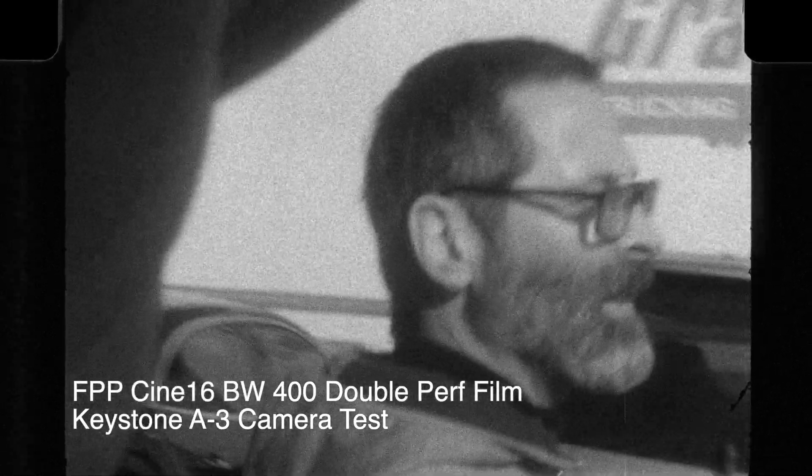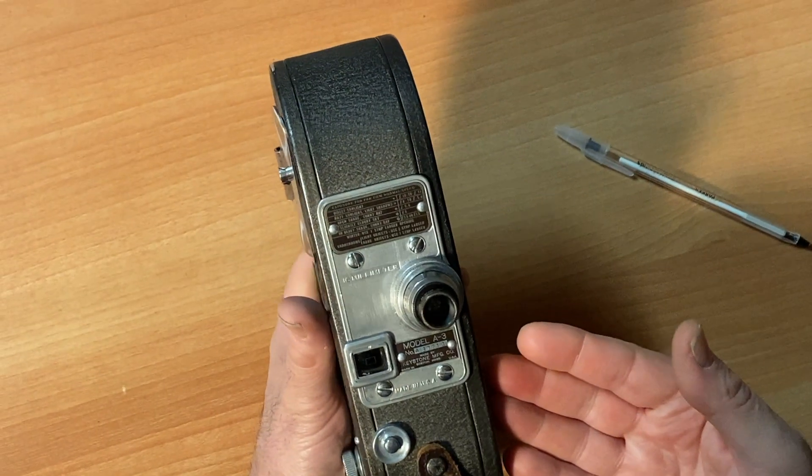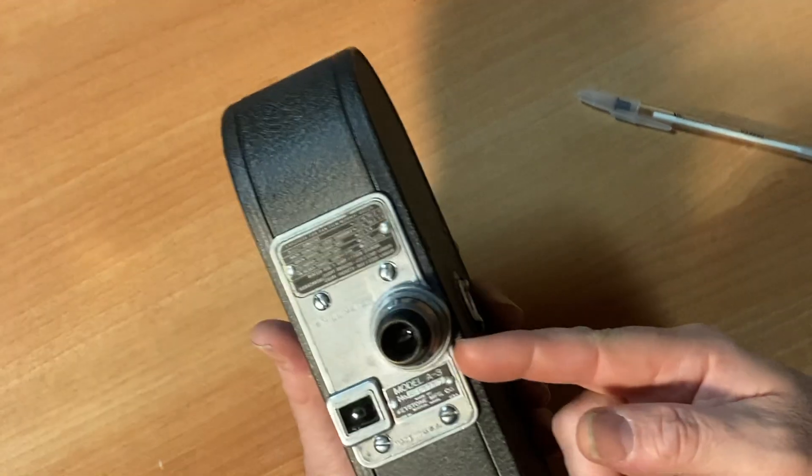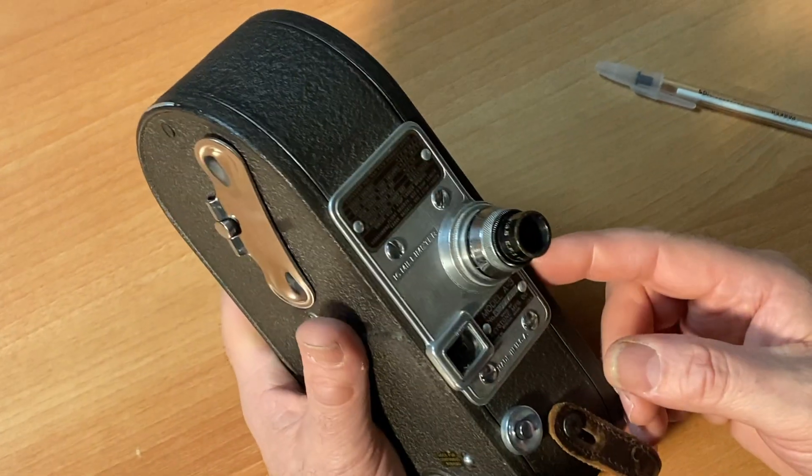We carry this type of film for these cameras in a variety of different ISOs — color, black and white, negative film, reversal film, you name it. What's great about these cameras is that they are wind-up; they don't take any batteries. They take what's known as a C-mount lens.